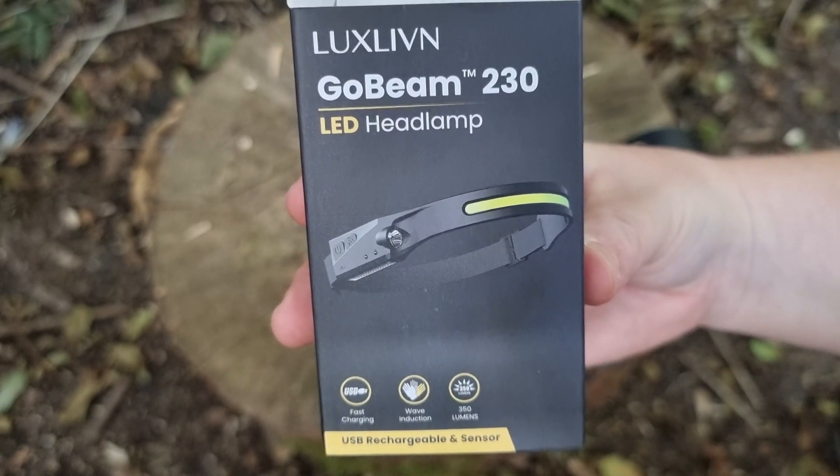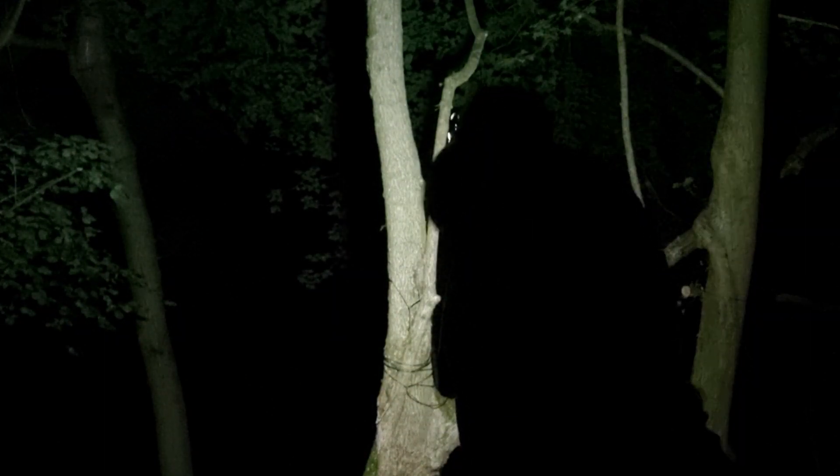Let's see what it looks like at night. I'm going to run through the settings facing towards you so you can see the lights, then facing outwards so you can see the power of this head torch. First setting, second, third, fourth — and not forgetting that fifth setting, the hand motion sensor on the side.